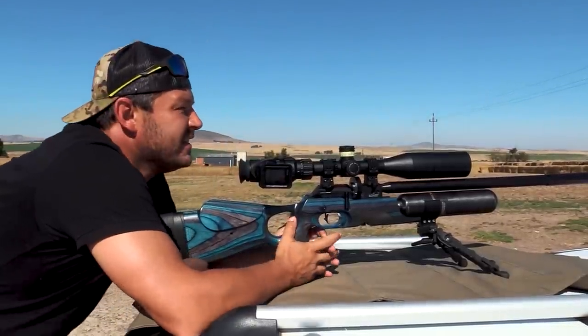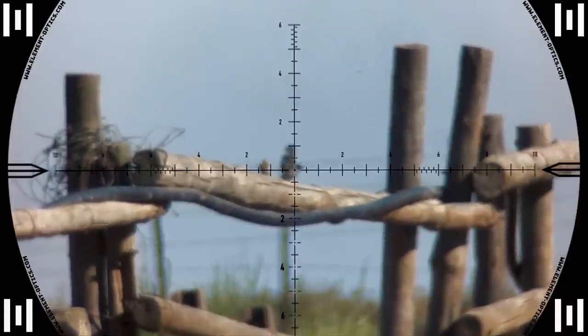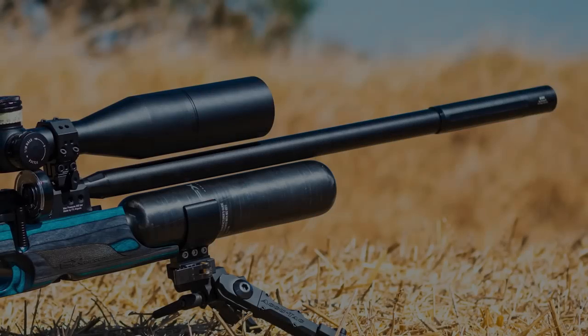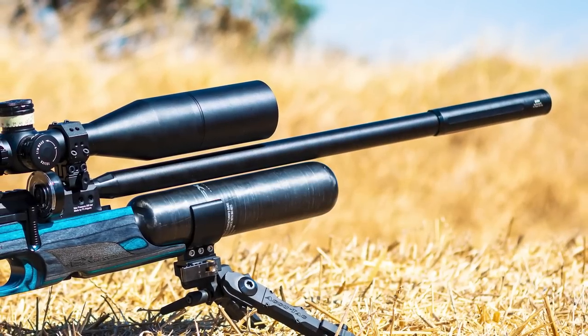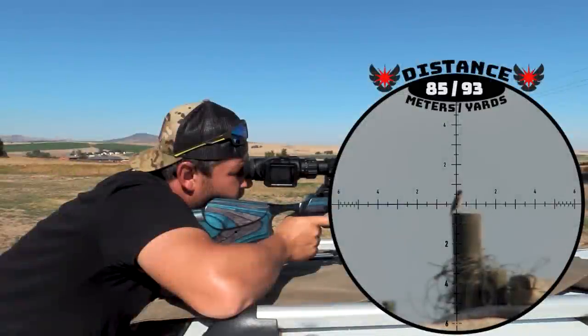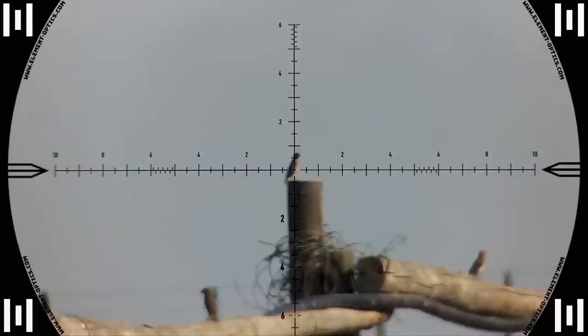48 meters. Underneath the gun you have access to your externally adjustable regulator and all your gauges. That was 86 meters — he went down straight away. The new STX superior liner also comes as standard now. Down he goes — another 85 meter shot.